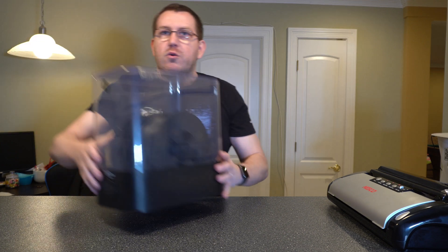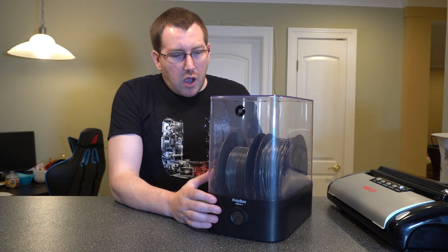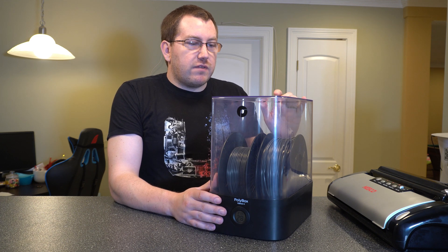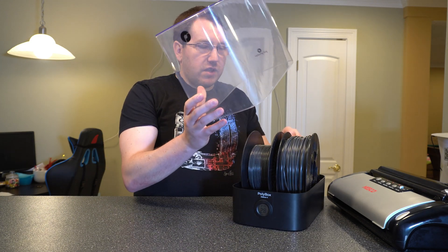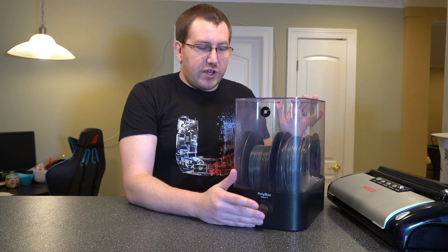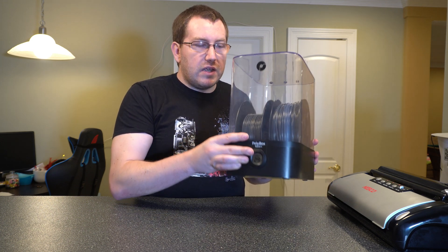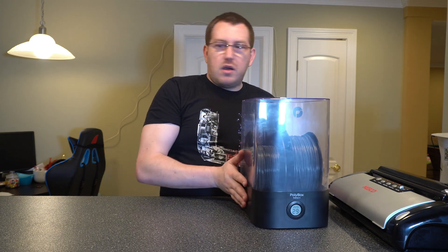First, let's start with filament storage boxes. This is the one I've been using — I've had it for about six or seven months now. It will hold two of your one-kilogram rolls or a three-kilogram roll. You can use it when you're actively printing — it has tubes that come out either the side or the top — or you can just use it for storage like I do. It's easy to take the filament in and out of. The great thing about this is it actually gives you a readout of the humidity inside. I use this if I'm going to be using a filament in the next week or so, but I'm not planning on using it tomorrow as an example.